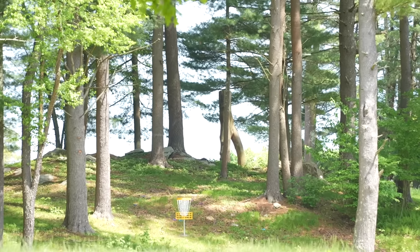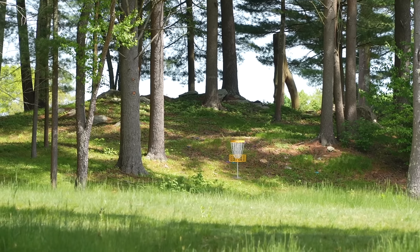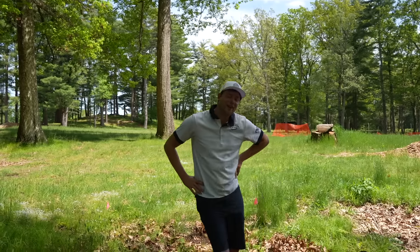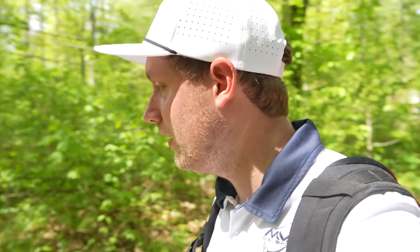Oh come back - I think I crushed it but that line... All right, that's all. Quick change of scenery - we drove about six minutes over to North Brookfield.